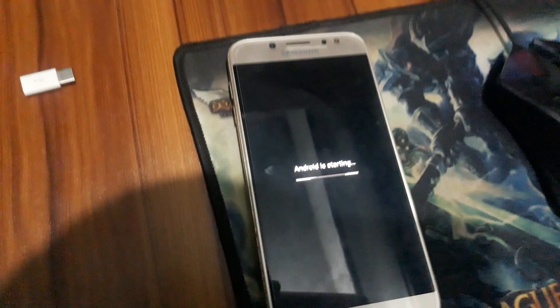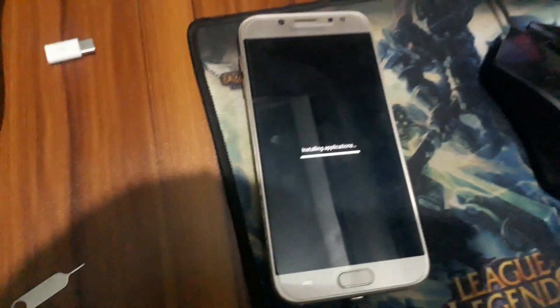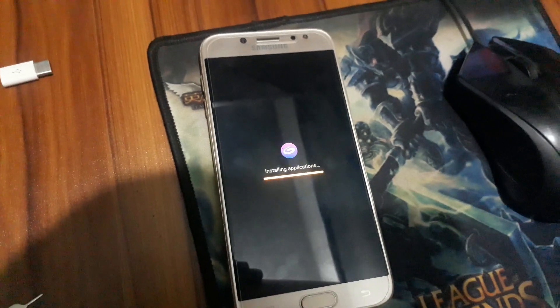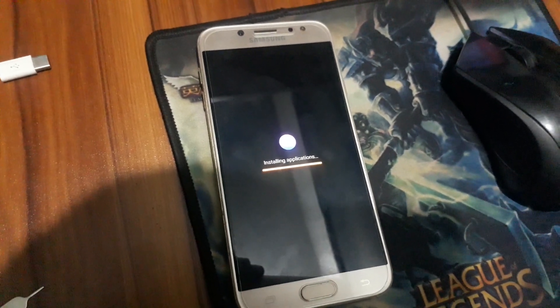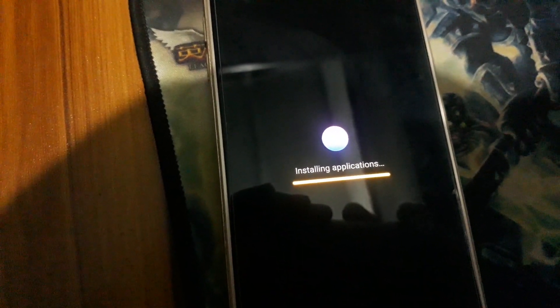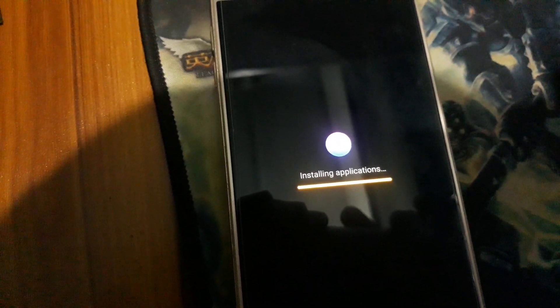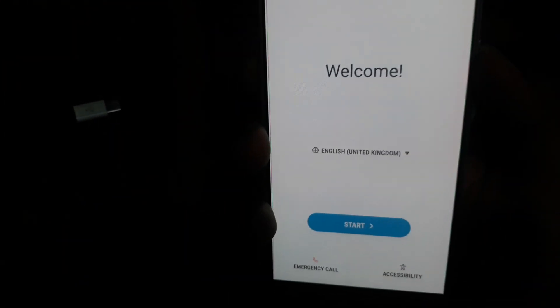Now the phone is opening. It's now installing applications. Now the phone is opening. No need to set up this phone — just power off the phone again.